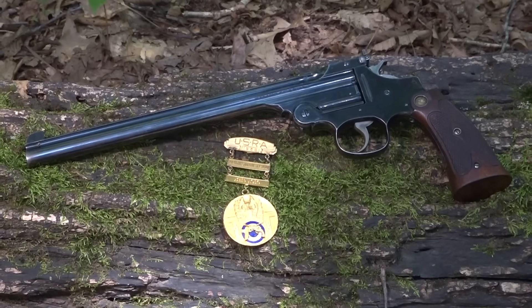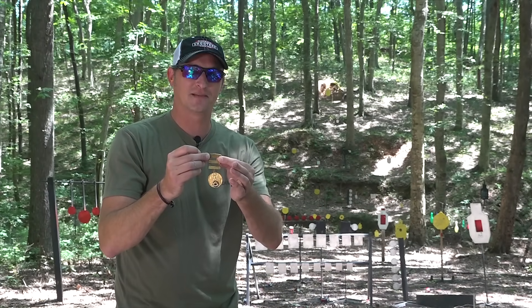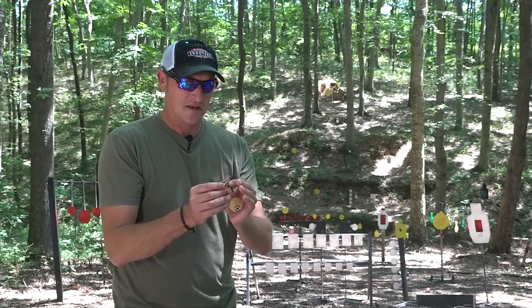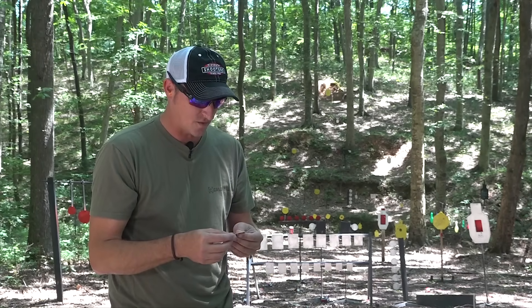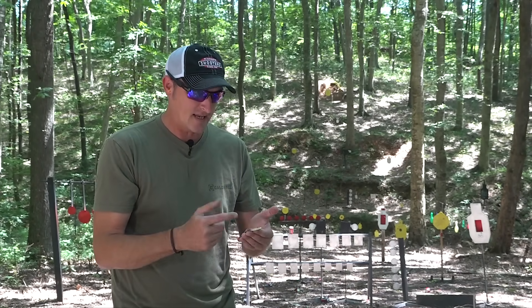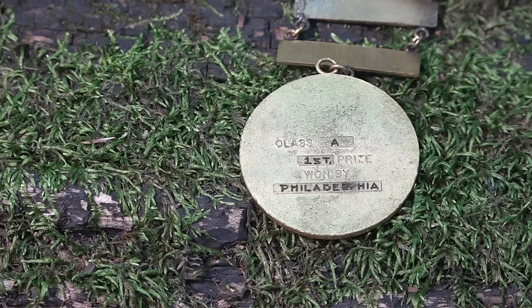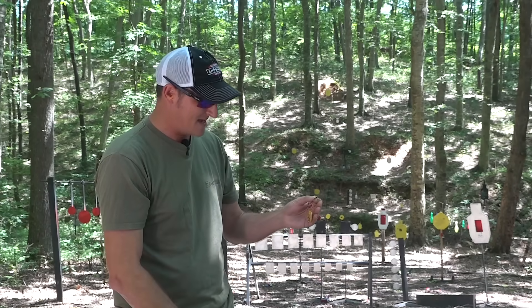Bruce's father got extremely good with this pistol — and look what else he sent me with it. This means just as much to me as the pistol does. It's a medal that says USRA, which I assume stands for United States Rimfire Association, and it says 'Marksman Team and Slow Fire Championship.' On the back it says 'Class A, First Place, won by Philadelphia,' and this is from 1953. That is an amazing piece to have alongside this pistol.